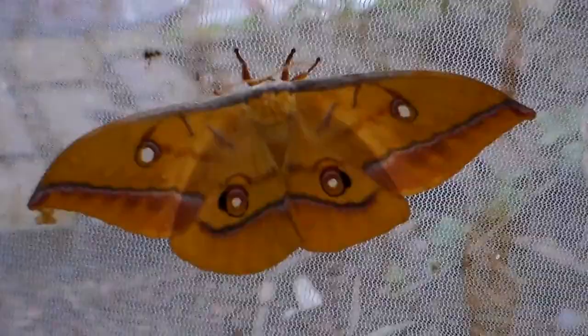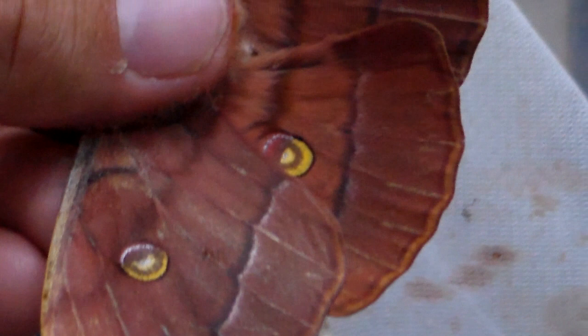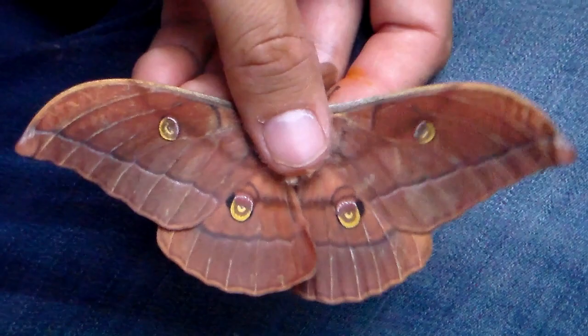They have one small female that is even smaller than a male, and a normally sized male. To show you the colors of the male I have to handle him a little bit. I am sorry for having to handle him like this, but I am experienced with this, and for one time it does not really damage the male. Here we can see some nice chocolate brown colors and some beautiful eye spots.